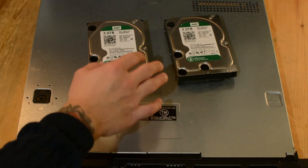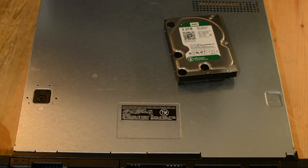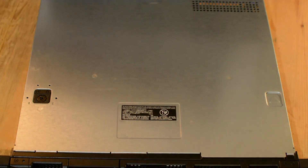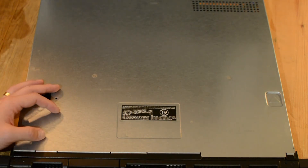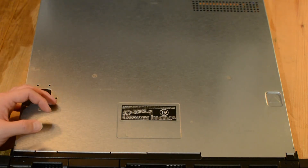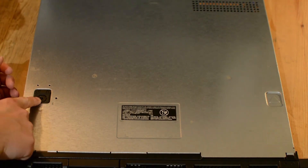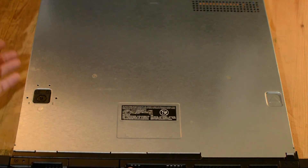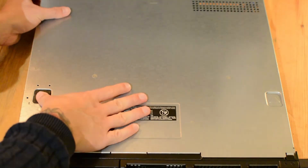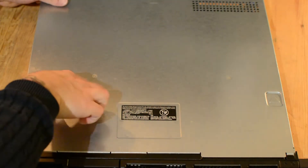So this is the server itself and these are the two 3TB hard drives I'll be using. It's quite an easy unit to work on — it doesn't have a lot of hardware or hard drives to be swapping around. To open it: this is the locking mechanism, you just twist it one way with a screwdriver to lock or unlock it, then press and push this back to open.